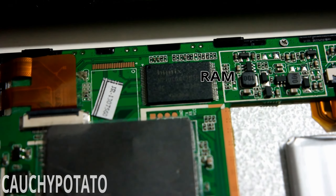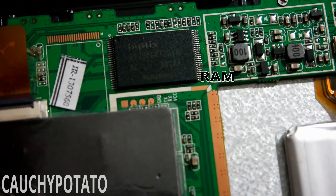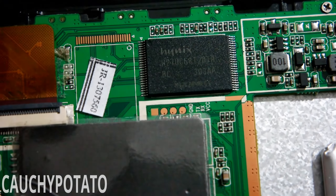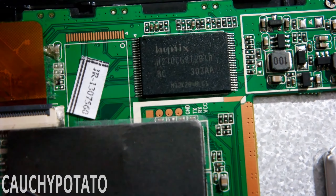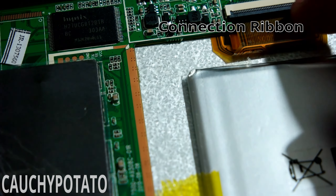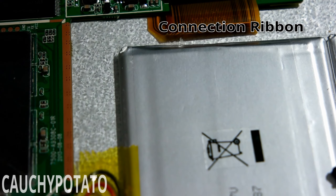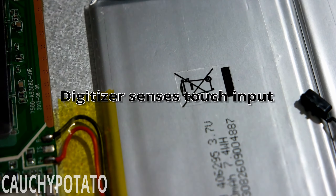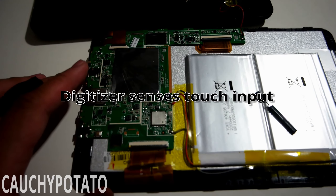This is the RAM chip. Nearly every Android device I've opened up uses RAM modules from Hynek. This connection ribbon probably connects either the LCD screen or a digitizer. For those that don't know, a digitizer is what allows you to perform touch commands on tablet screens. Without a digitizer, you will not be able to operate a tablet.